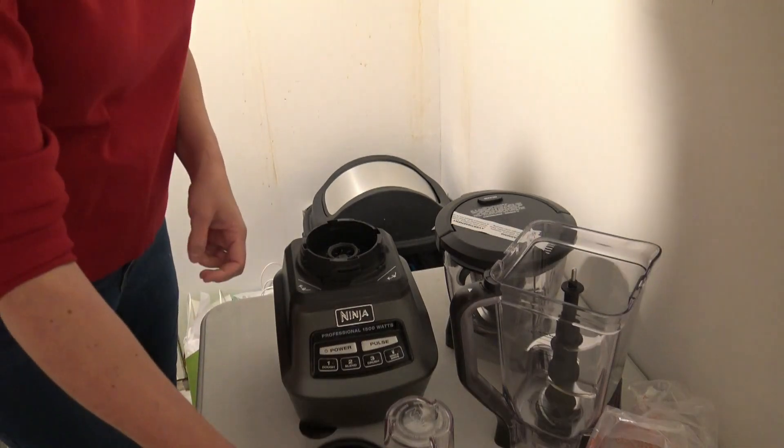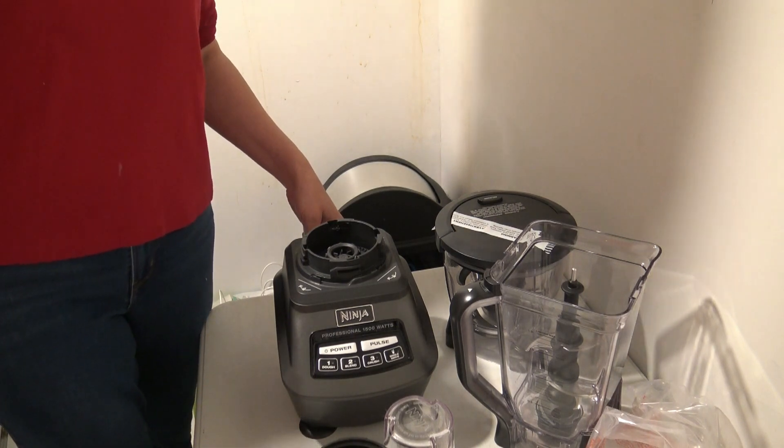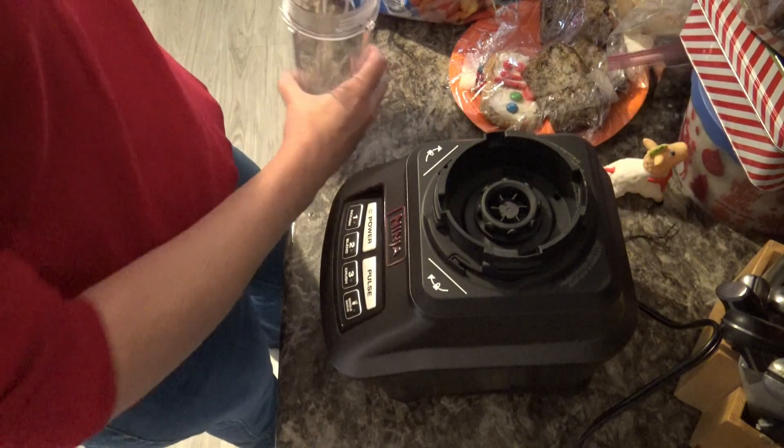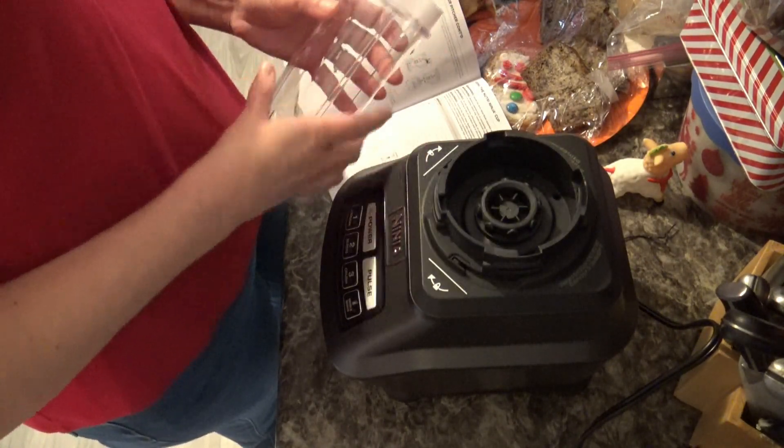I will see what I can come up with — let me get everything all cleaned up and see if I can show you how this works. All right, so just to start off the video we're going to do just a single serve cup today.